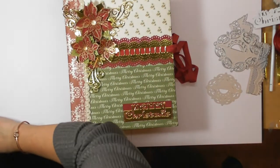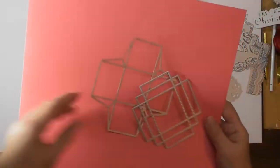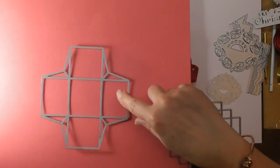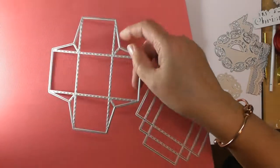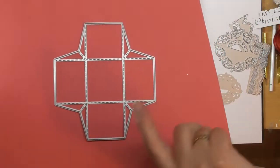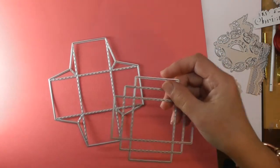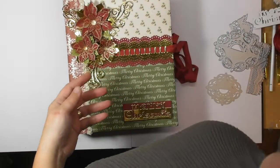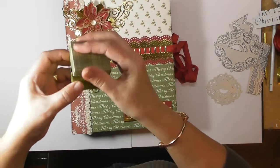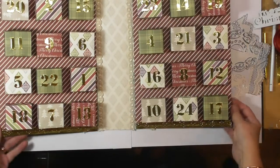Now this die opens up to show the final die I got from In Love Arts — a two-part box die. You've got your box bottom, which is just a one-pass-through — it scores and actually perforates the score lines for you, you can see the dotted effect. It's all perforated so you don't have to run it through a scorer, you just crease it with your bone folder. The top is the same — all the perforations are put in for you. I made 24 of these darling little boxes with their little matching lids to make an advent calendar.